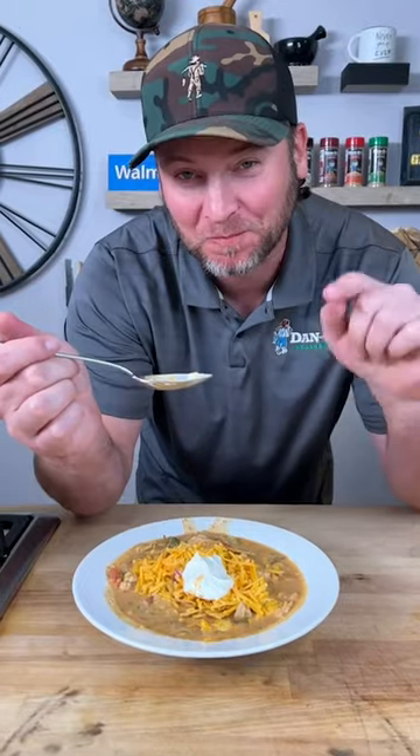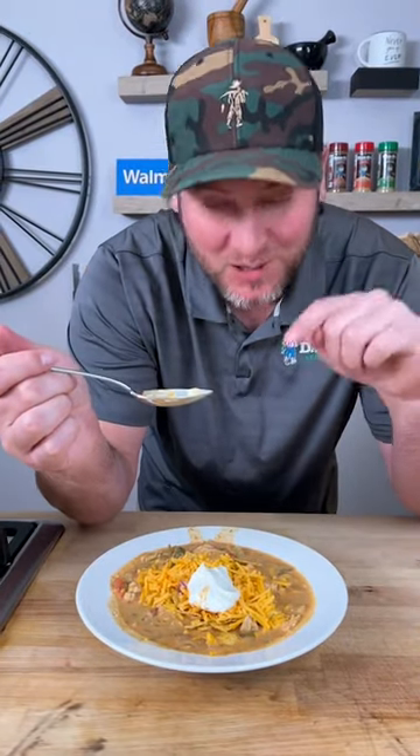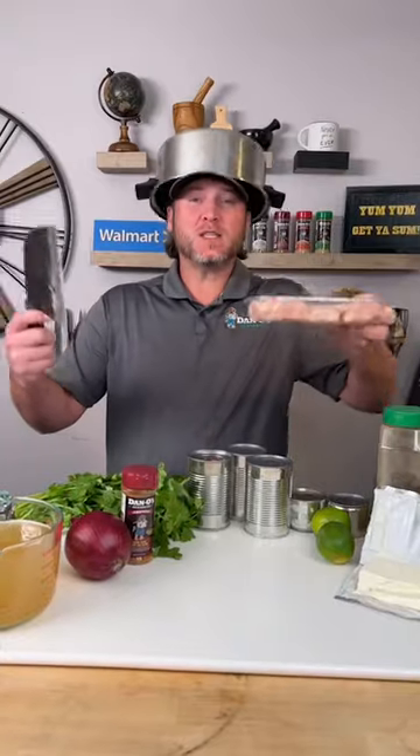That is 100% some of the easiest, best tasting white chicken chili you're ever gonna make in your life. What's up y'all? Dan O here. Today we're making white chicken chili.